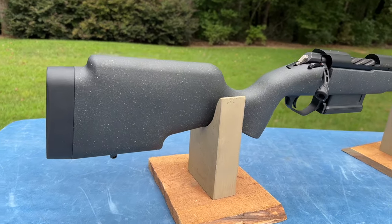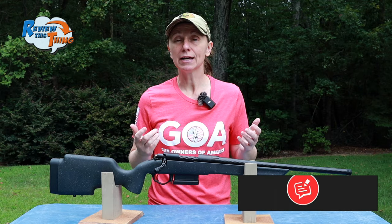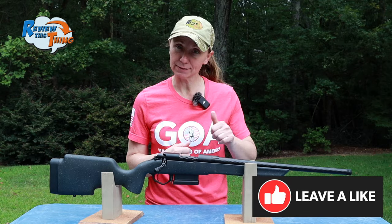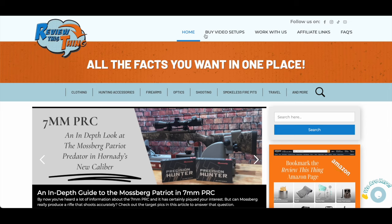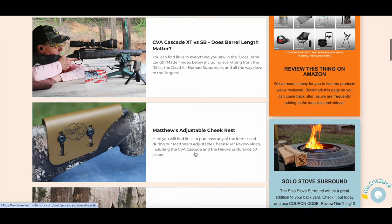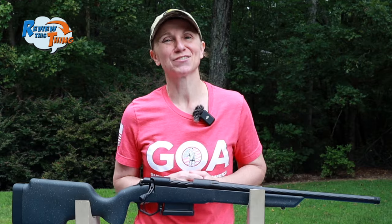So there you have it — a quick tour of the brand new Taurus Expedition hunting rifle. Go ahead and comment below and let us know what you think about it. If you like this video, make sure you give us that thumbs up. If you really like what we do, hit that subscribe button and the notification bell. We have a new video every Sunday so you won't miss any of them. Head over to ReviewThisThingTV.com where you can find this as well as a lot of other setups and great information. Thanks for watching.